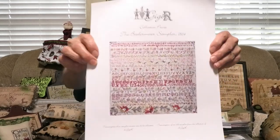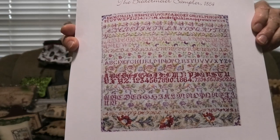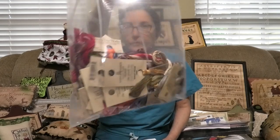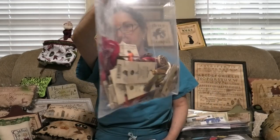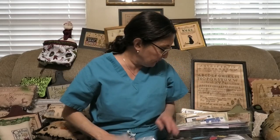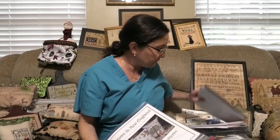I just wanted to show you this beautiful sampler chart by GGR — it's called the Biedermeier Sampler. It's magnificent, and all the colors call for DMC. I completely did a conversion. I showed you this last time, so I'm not going to show you this again.